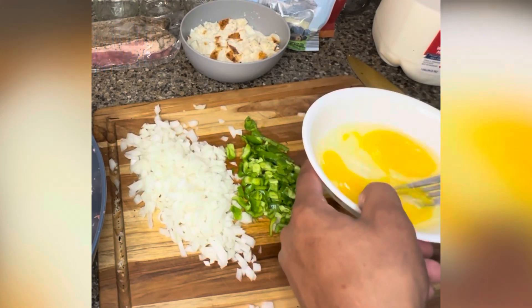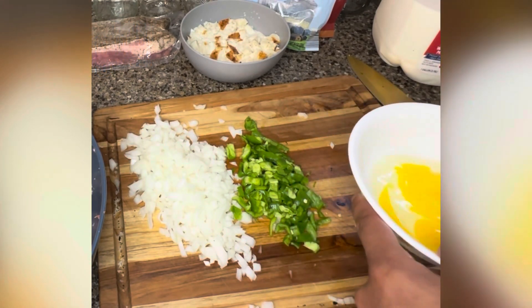Then I got some eggs as a binding. Use one or two. I had a lot of meat, so I did two.